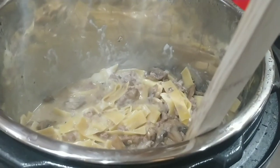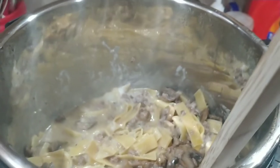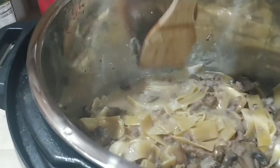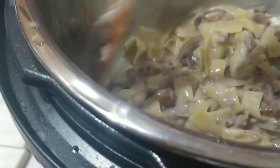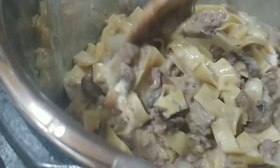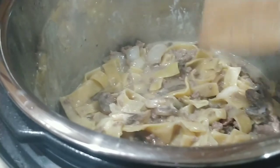After the time is up, go ahead and release the pressure. Give it a quick stir and make sure that everything is covered up. Some of the noodles on top could be a little different color, but if you stir them up and wait a few minutes it will be fine.